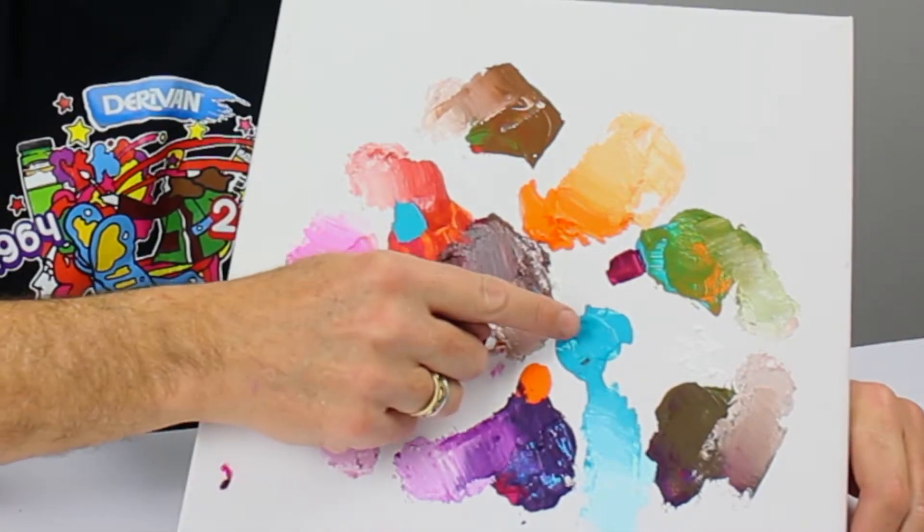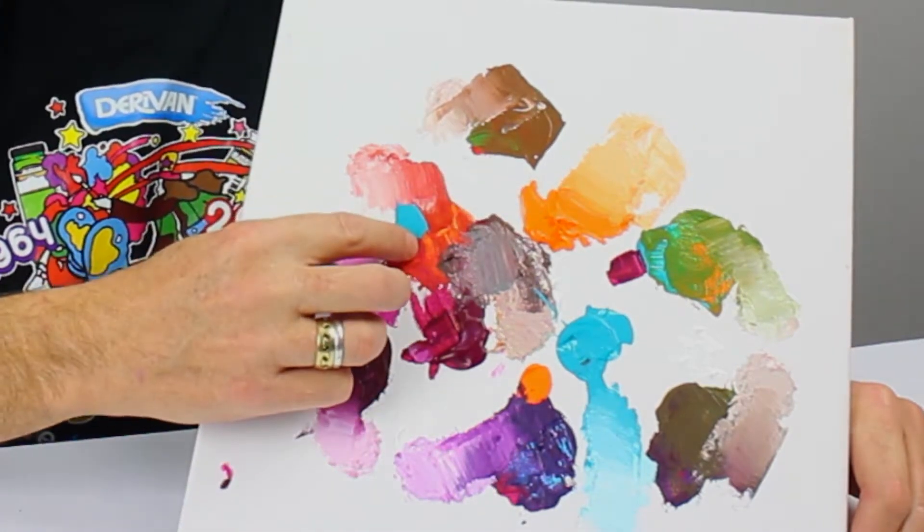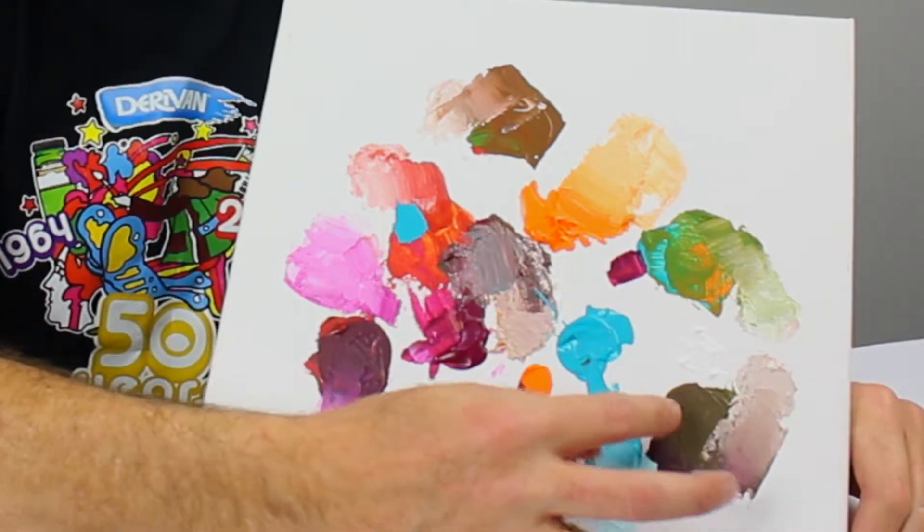So we're going to mix them first together to get our mix, and then we're going to mix those further out as we go around. Let's have a look at how this works.